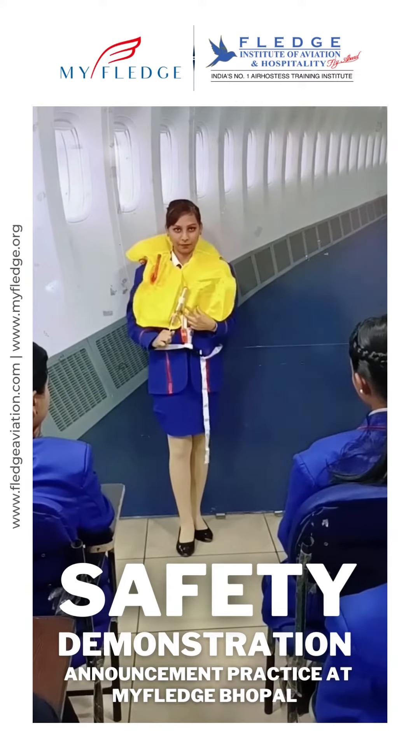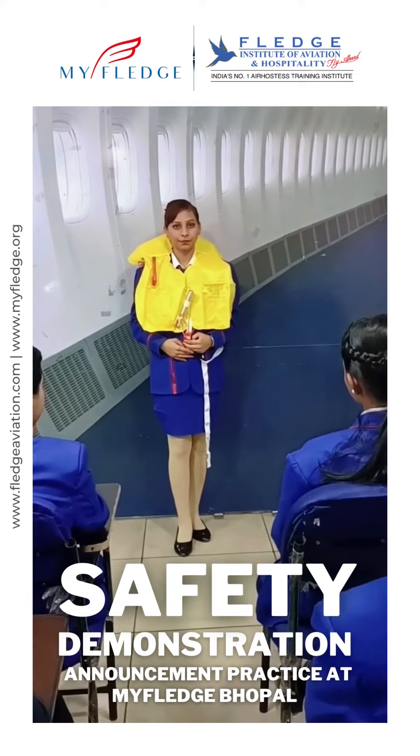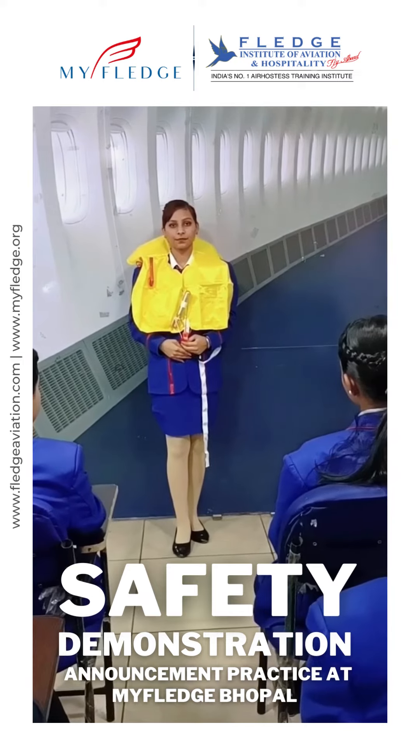Pull the red tags to inflate your life vest. Should it fail to inflate, blow into the tubes. If you are evacuating from the over-wing exits, please inflate your life vest only after you step onto the wing. Thank you!